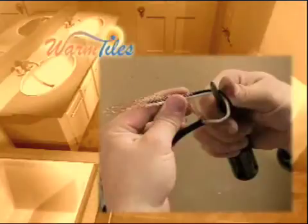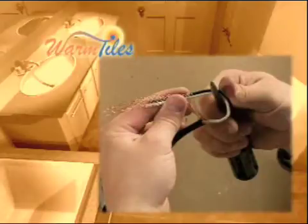Now remove 6 inches of the black jacket on the cold lead of the heating cable. Push back on the ground braid and pull the conductors through the braid. Twist the braid and fasten under the ground screw in the electrical box.